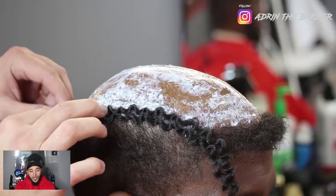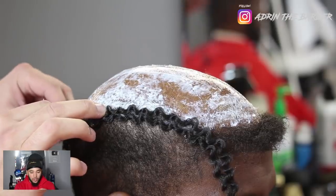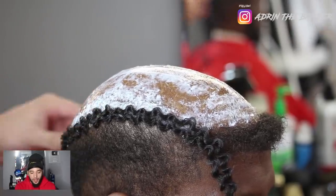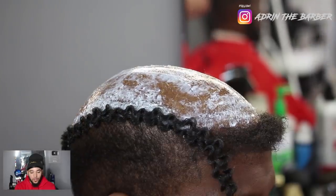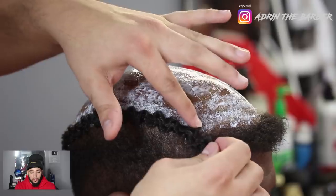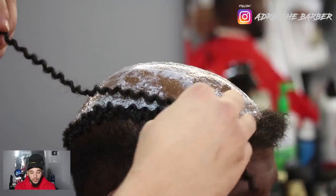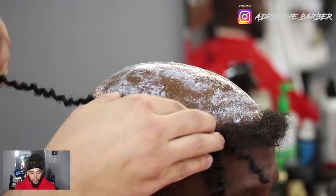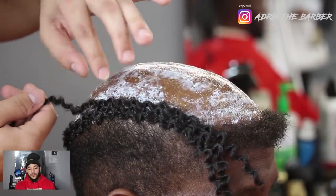It's always better to let that ghost bond dry a little bit so it's tacky. That way when you put the hair on, you don't have a problem with hair falling off. Ghost bond usually dries pretty quick too — I guess depending on how much you use and how thick your layer is. But we're just going to follow the same technique all the way around the head.